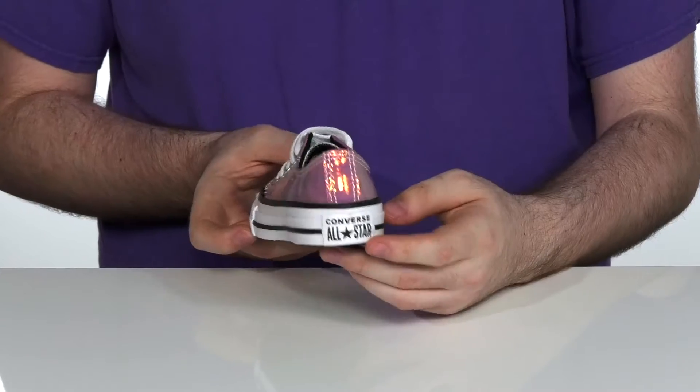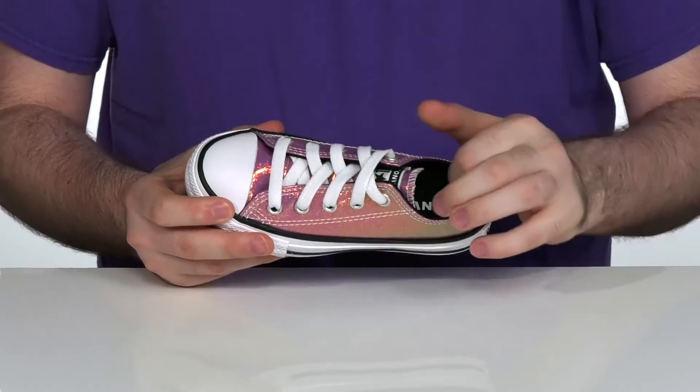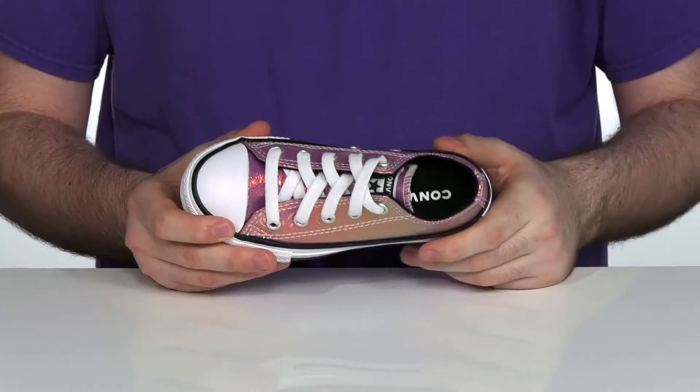The side stripe and the heel patch complete the classic look. It has a traditional lace-up with metal eyelets for a secure fit, while the inside is breathable textile with a comfortable foam footbed sitting in the bottom.